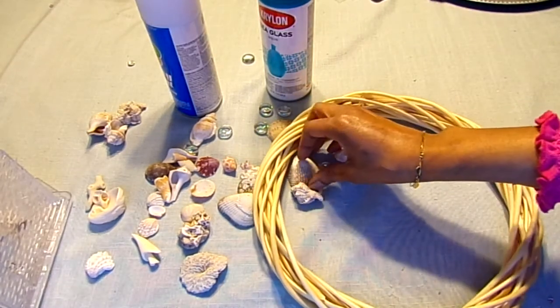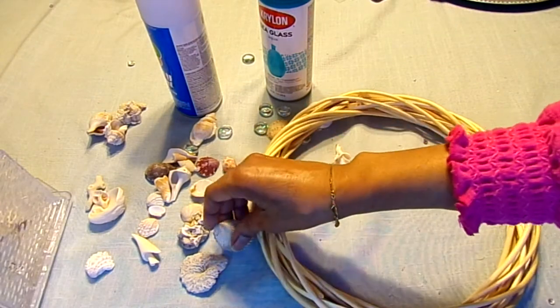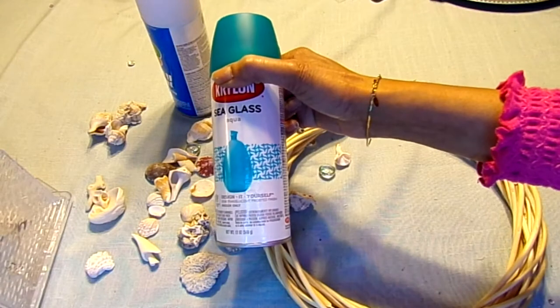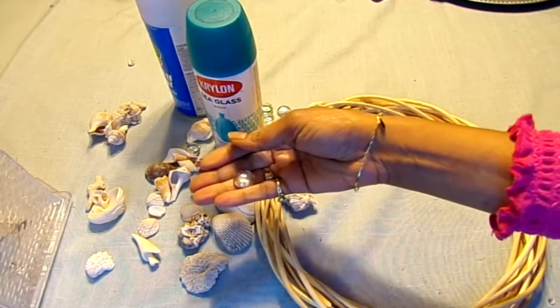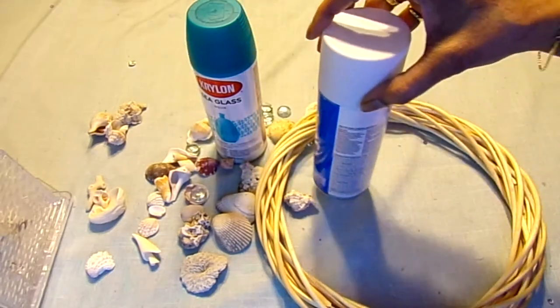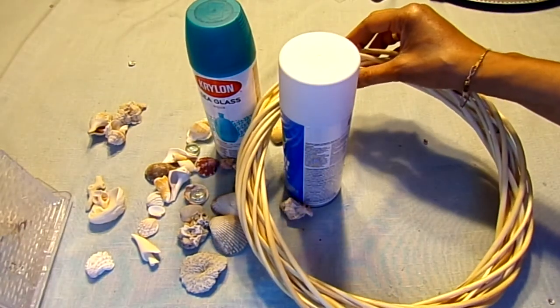First, I'm going to take out the bigger seashells and paint some of them blue. With the aqua paint, I'm going to be painting some of the stones, and then I'm going to paint the wreath using the white spray paint.